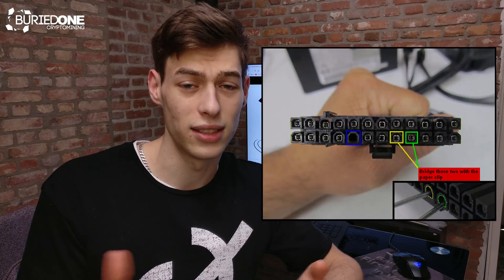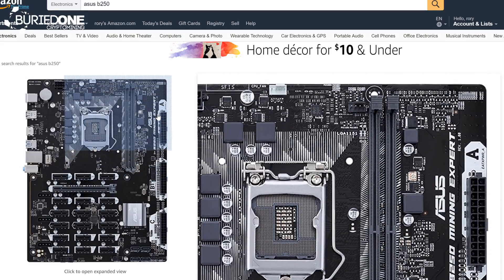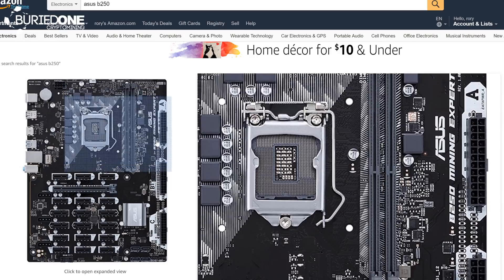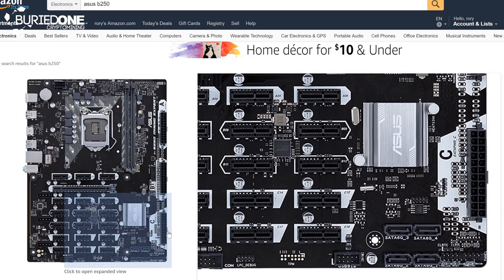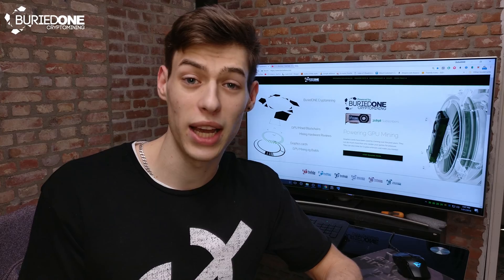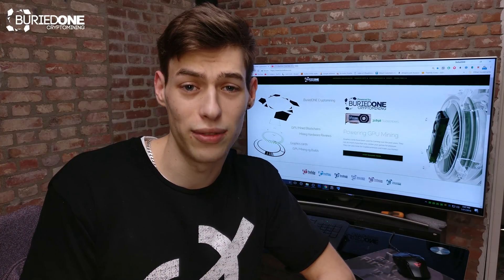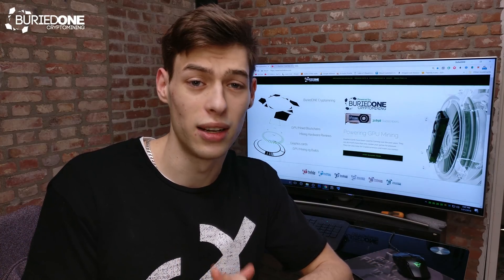There's also the new Asus B250 mining motherboard that can connect up to three power supplies at once. It's the same principle — these are probably powering the motherboard at the same time, but I think they're just connecting the same two pins that you can short out, with the third one actually powering the entire motherboard. So it's similar to what we're doing here, and we already know this simple trick.